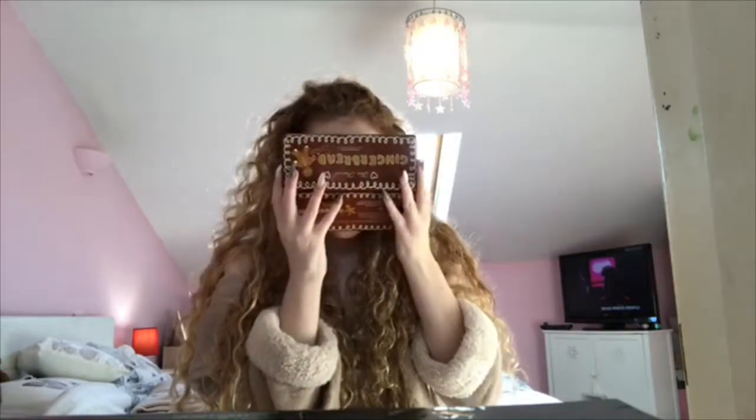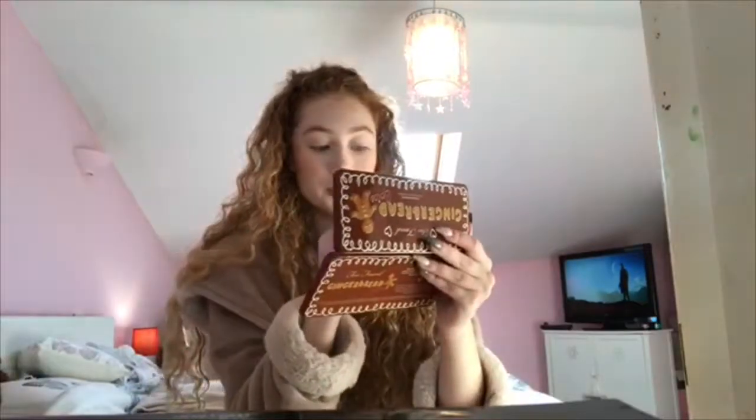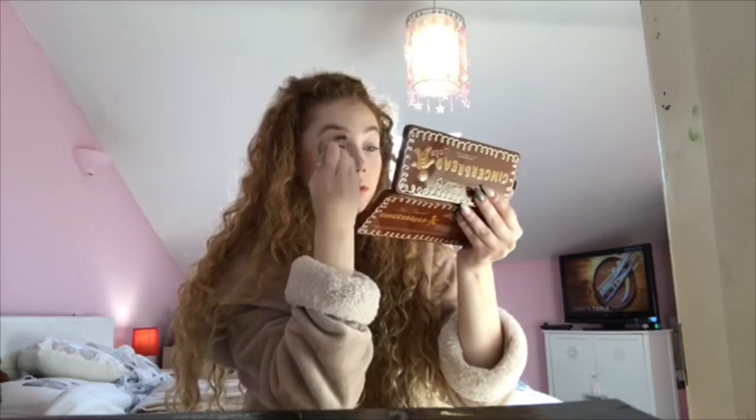Now for the gingerbread palette — I was expecting it to smell a lot more like gingerbread, like a spicy smell, but it smells more like play-doh, and then I smell biscuits at the end. It is absolutely gorgeous. I'm going to take the orangey and browny colours today. I'll start by taking the shade Powder and Sugar — just a whitey colour — to set my lid, and then Spice is Nice which is this orangey shade. It is really pigmented!